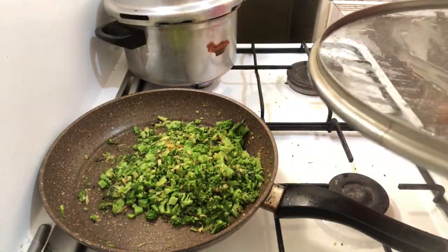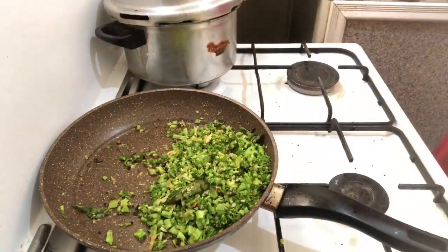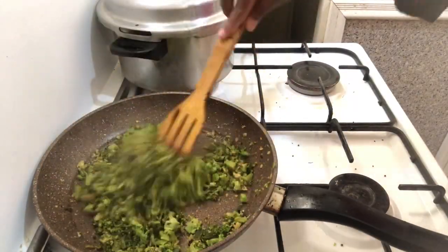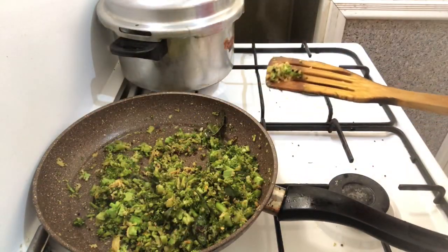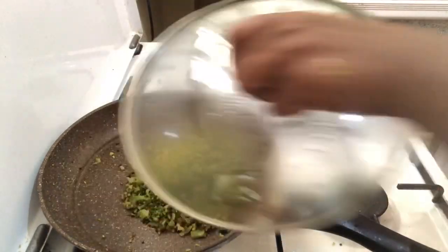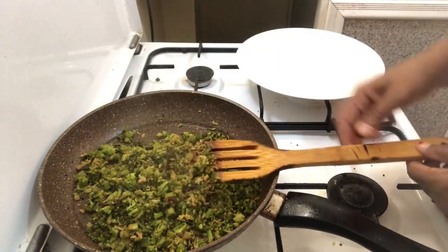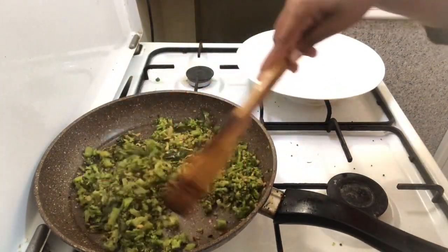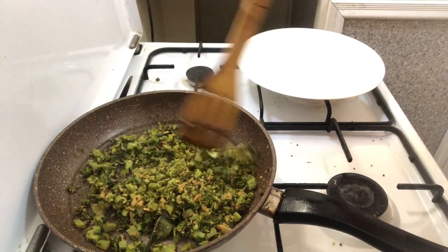I put the lid on the top. Now the lid will be used in the middle. I put the lid on the top. I put the lid on the bottom. The broccoli is ready. Let's do it.